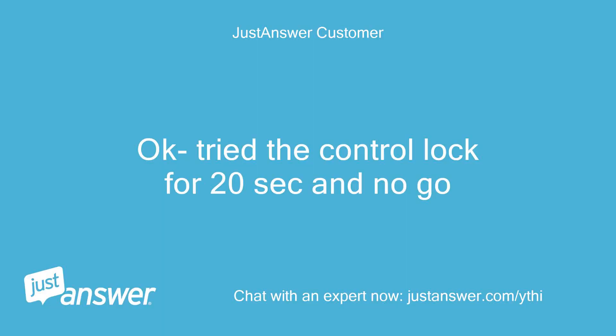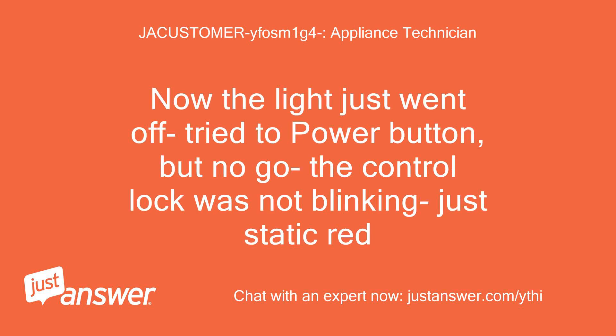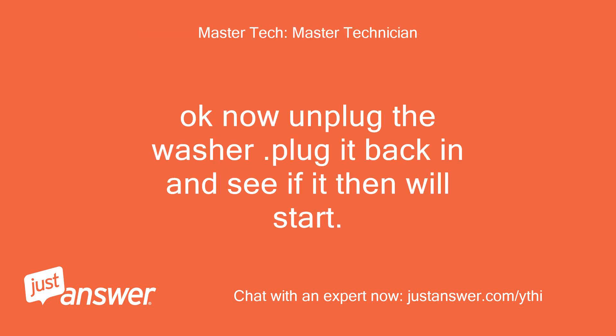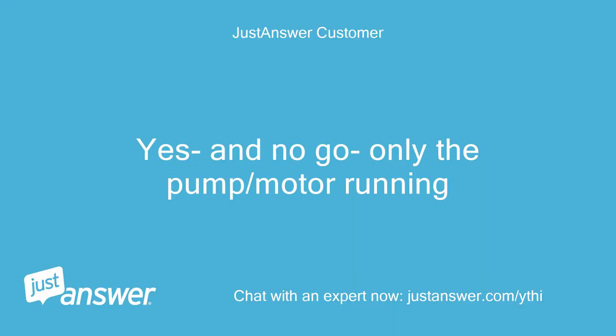Okay, tried the control lock for 20 seconds and no go. Okay, when you are pressing the button does the lock light blink? Now the light just went off — tried the power button but no go. The control lock was not blinking, just static red. Okay, now unplug the washer, plug it back in, and see if it will start — pressing the power button and holding the start button correct? Yes, and no go — only the pump/motor running.